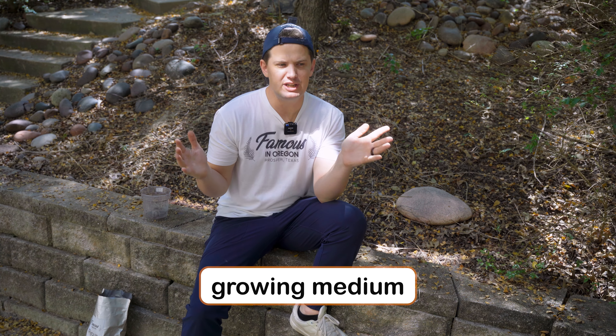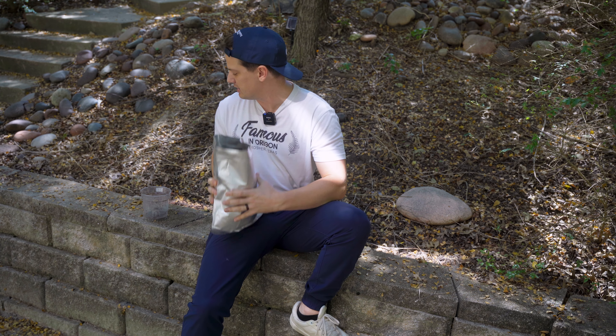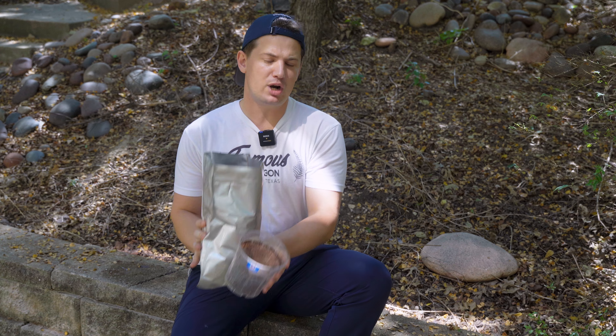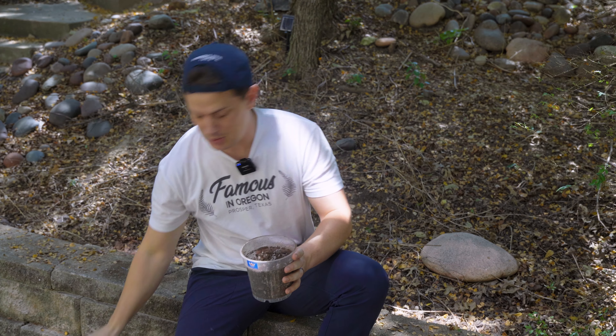Your monstera is going to do well in a wide range of mediums — you can do full water culture, semi-hydro leca, pond lechuza, or soil of course. I've been growing in our Aroids Dream Come True soil mix, which is equal parts peat moss, orchid bark, and perlite, plus a special organic ingredient. This mixture holds on to just a little bit of water but mostly provides a lot of airflow to your roots, which is really important for combating root rot.